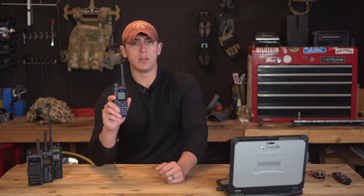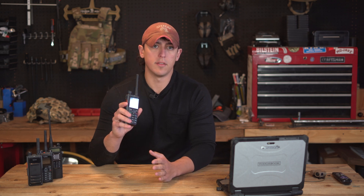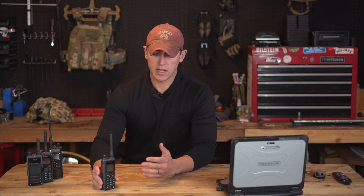First, let's take a look at some of the features of the radio. This is a dual-mode analog and digital radio — it operates on DMR mode for digital communications. That means you can effectively talk to anybody on an analog radio and also talk to people using DMR digital mode. This radio will not communicate with people on P25, which is a different digital mode.